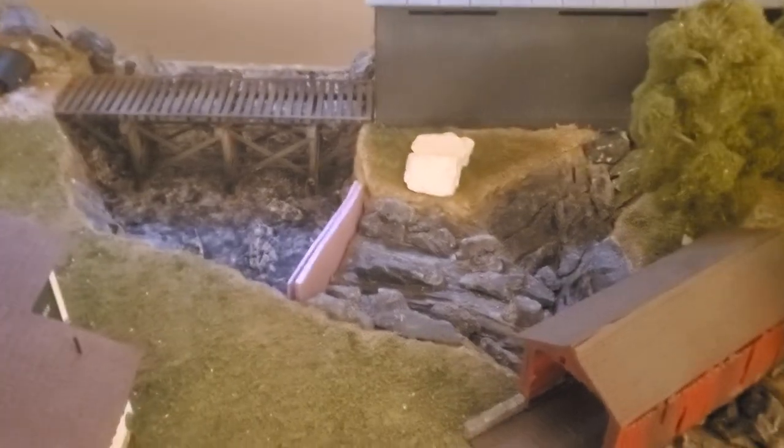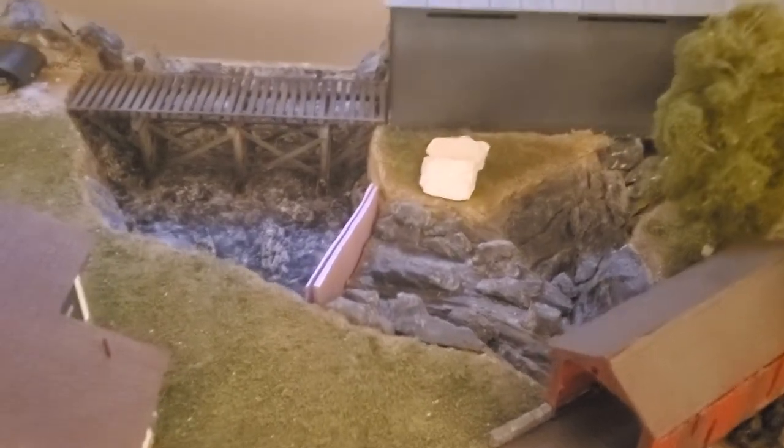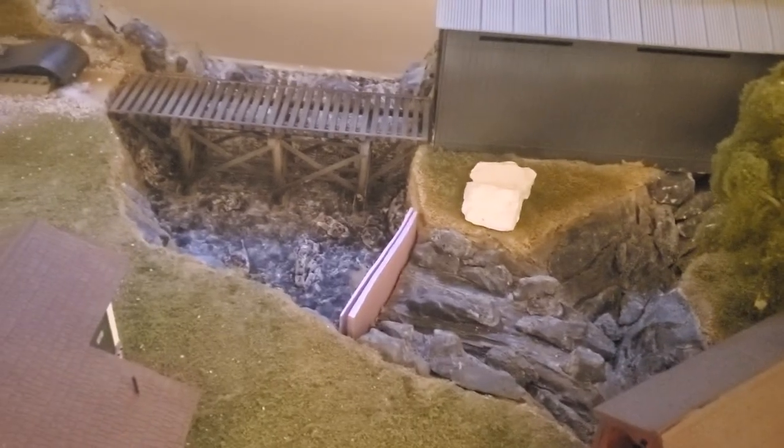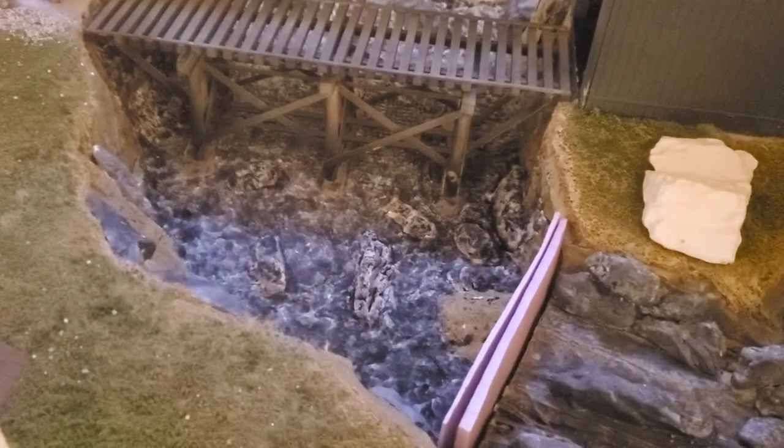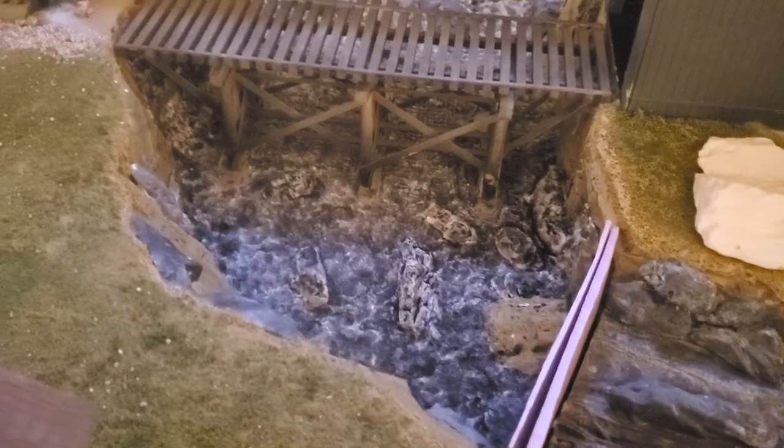Hello everybody. This is the first phase of the bottom. I just put the trellis in now just to get a view of the bridge. This is after I put the Sculptimold in and some of those other rocks.